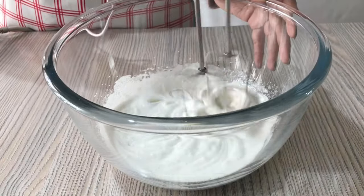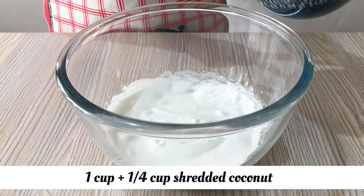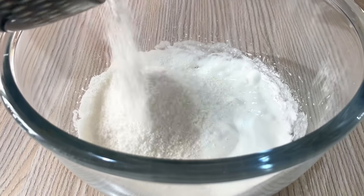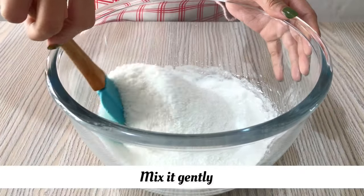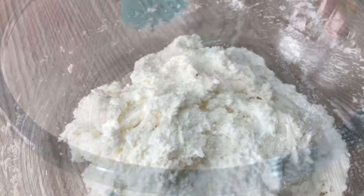After mixing in the sugar, we will continue to mix it until it looks good. I will mix the sugar in well.